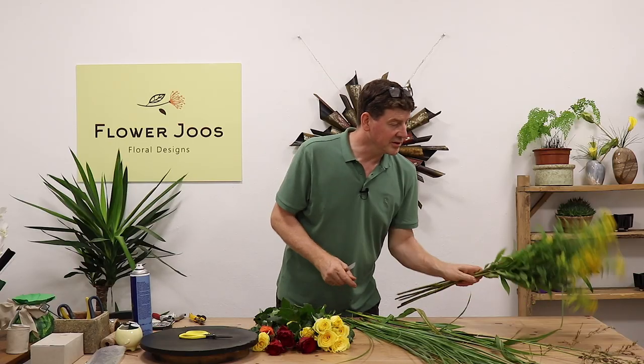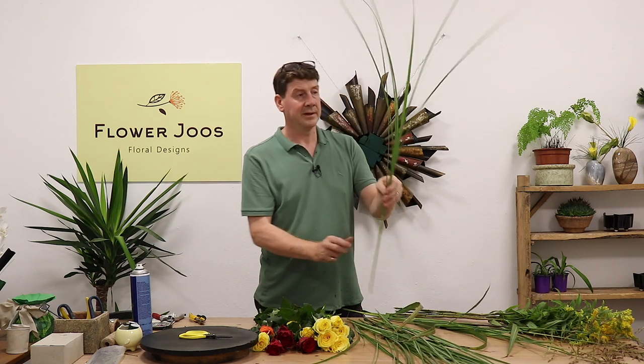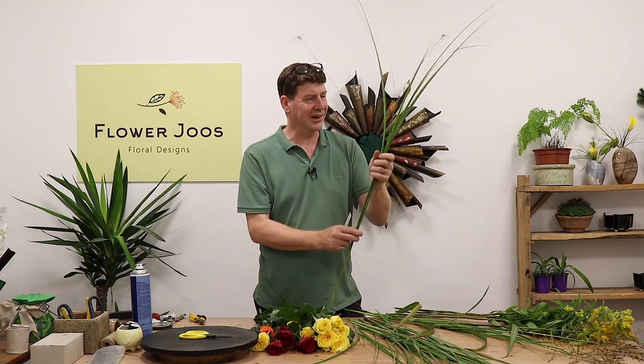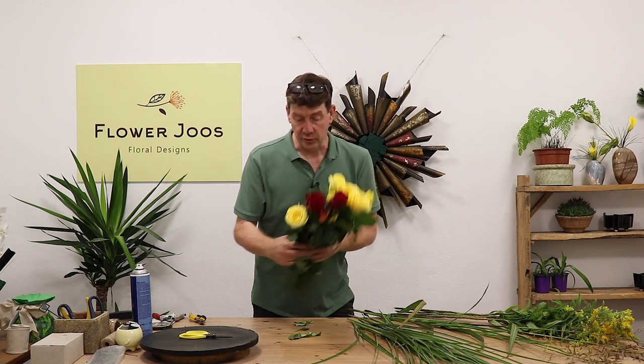Material-wise, I've got some solidago, some nice grasses that we'll use as a finishing touch, and some miscanthus grass — this is from my garden. It's a little bit sharp, but you could use steel grass; it's very similar. And we've got some beautiful roses as well.